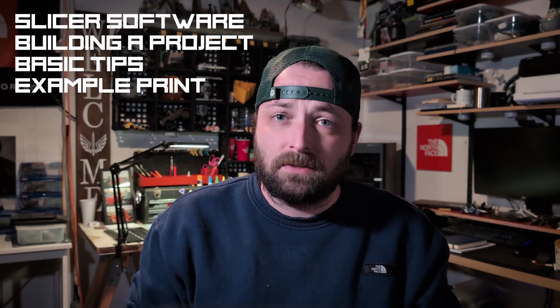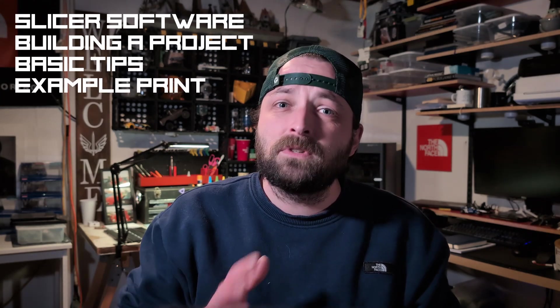The main topics we'll cover today are slicer software, building a project, basic 3D printing tips, and an example print from start to finish. In the end I'll point you to a few other resources for your reference.